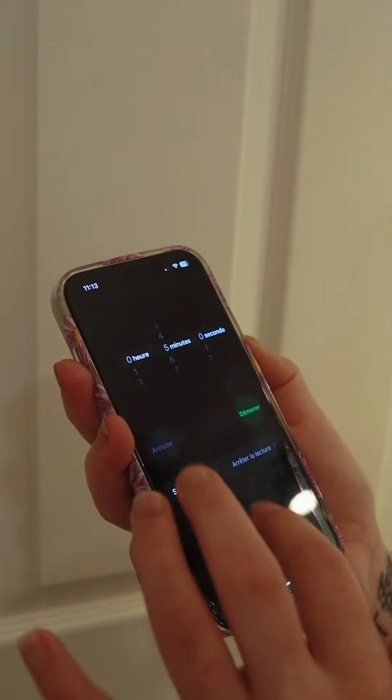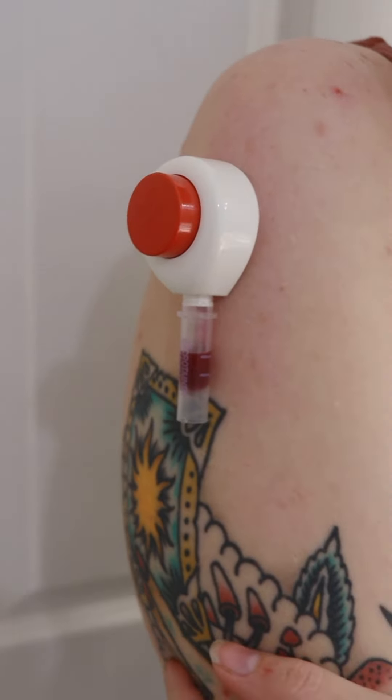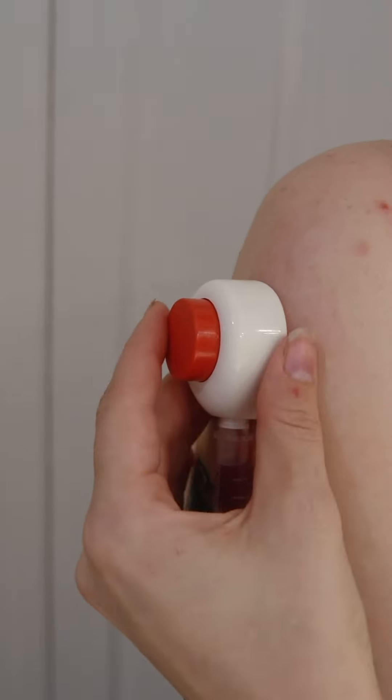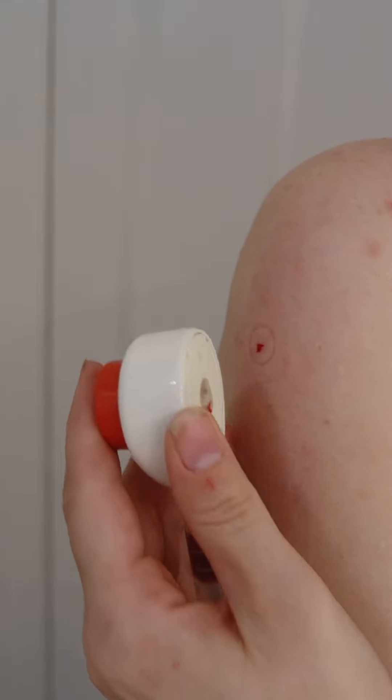There will be a collection time of a maximum of five minutes. Once the collection level is near or at the second line, remove the device. Slowly remove the Early Reveal tap by peeling it off from one side.